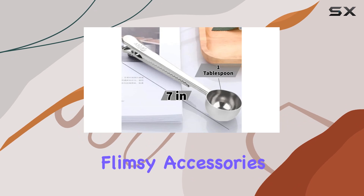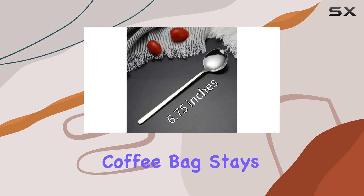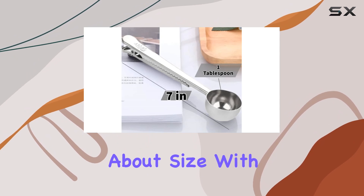No more flimsy accessories that bend or break after a few uses. The robust clip ensures your coffee bag stays sealed tight, locking in freshness and flavor for that perfect cup every time.